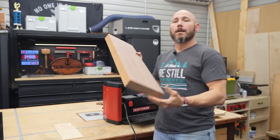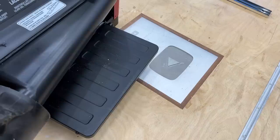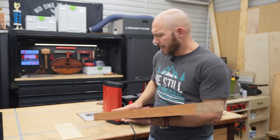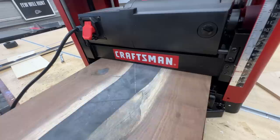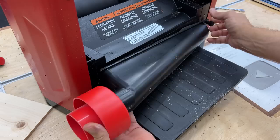Next up was a hunk of walnut — eight quarters, two inches thick, a solid piece. I ran it through several times and it has virtually no snipe. There's barely a tiny bump you can feel on the in-feed and out-feed ends, but it's so minor that 120 grit sandpaper would take care of it within a couple of seconds. Finally, I wanted to see how an epoxy board would work, because epoxy is notorious for clogging planers and jointers. I ran it through several times on both sides and had no issue. I took the dust cover off the back to check for any collected residue and there was none — quite promising for this planer.